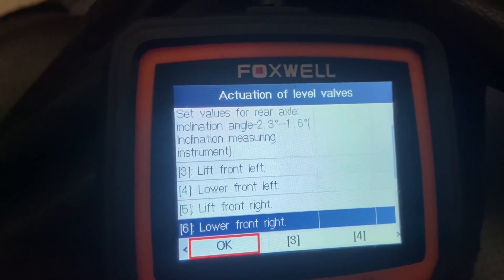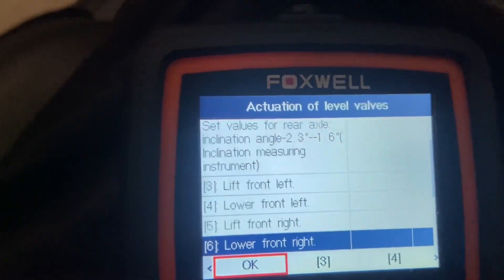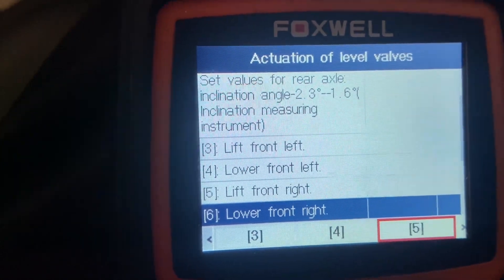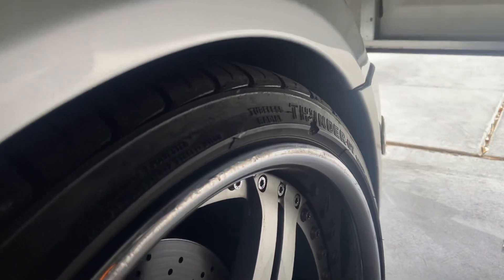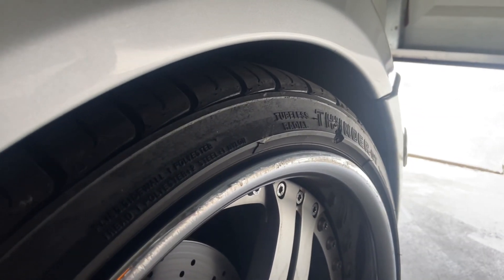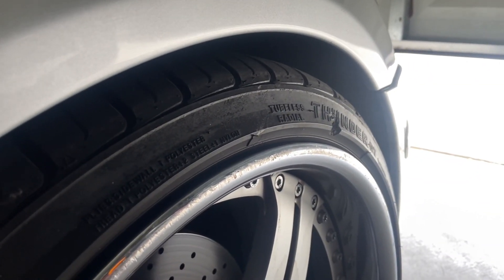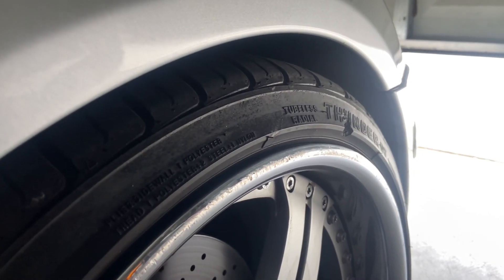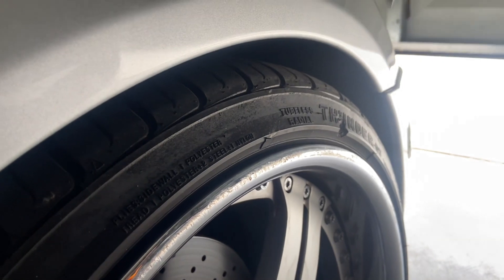Lift front right, lower front. So I'm going to go lower front right — that would be number six. We'll go to number six. We were already at 71 millimeters, and we were at 71.5, so it's slowly going down.